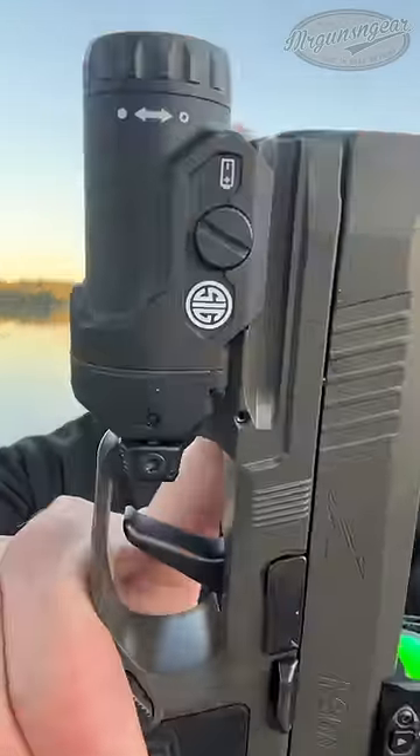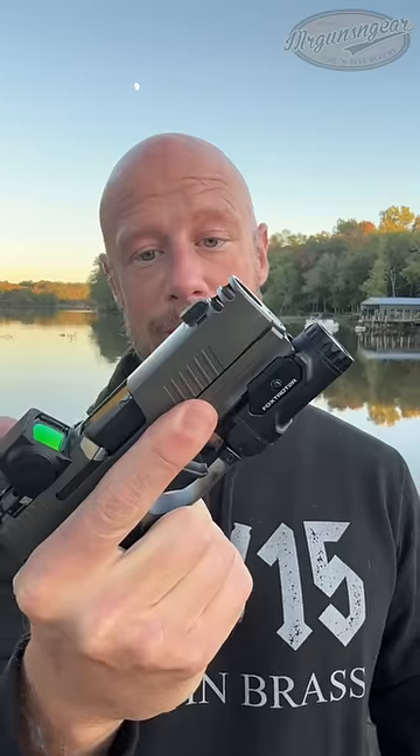A lot more to go once we do our full review, but just wanted to do a quick short and let you guys see the new offering. The biggest downside you're going to want to know about is going to be cost, but it does have a lot going on. We'll see how it does on the range.